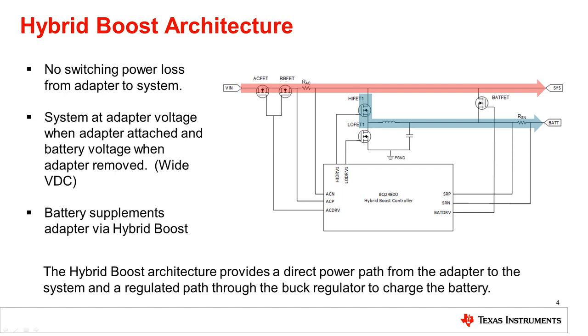Let's begin with the hybrid boost architecture using the very popular BQ24800 as an example. One of the primary characteristics is that it provides a direct power path from the adapter to the system, making it popular in high power applications. If the AC FET and reverse blocking FET have about 10 milli-ohms of RDS(on) each and there is a 10 milli-ohm sense resistor, then there's only about 30 milli-ohms of impedance between the adapter and the system. With a 20-volt adapter at 5 amps delivering 100 watts, this 30 milli-ohms generates only about 150 milli-watts of loss — better than 99.8% efficiency.